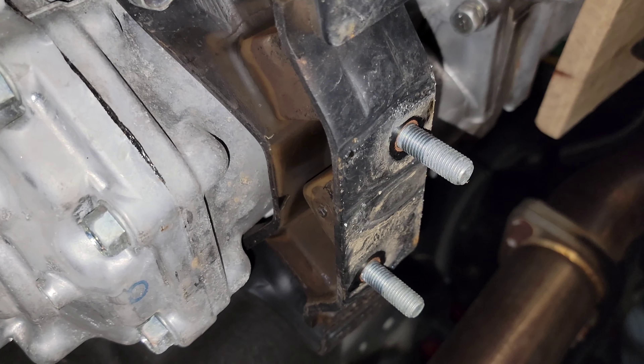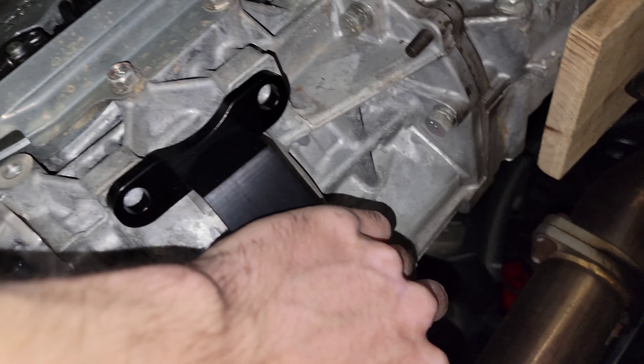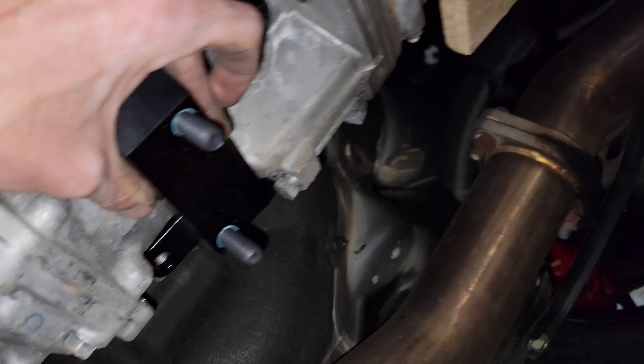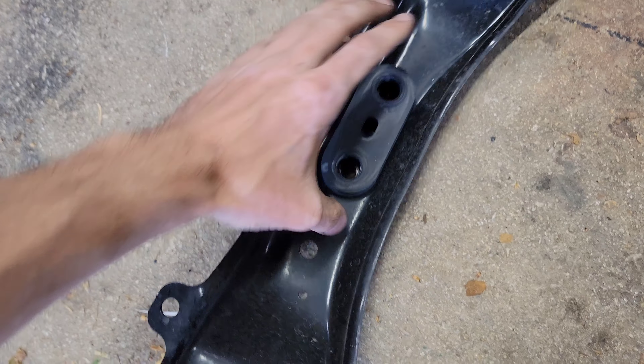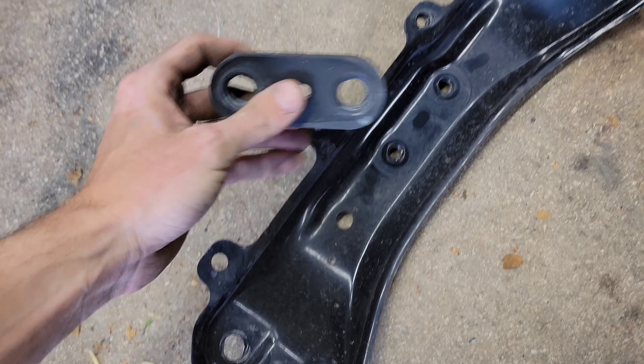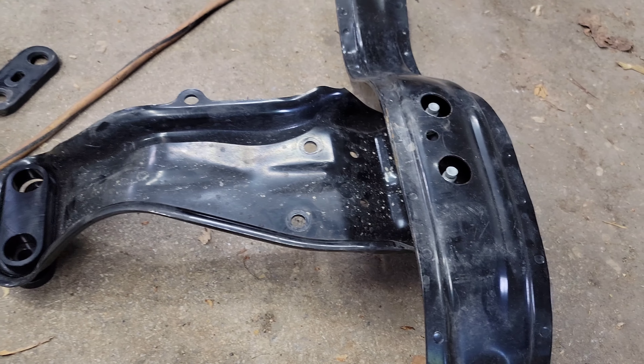Now you can see the mount is down. We're going to sit the new mount in like this and bolt it into place. I have the new mount on the transmission — now all I have to do is take out the rubber bushings and replace them. Now we have our new solid mounts in place and we're going to put this back under the car.